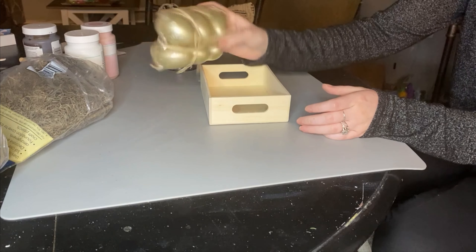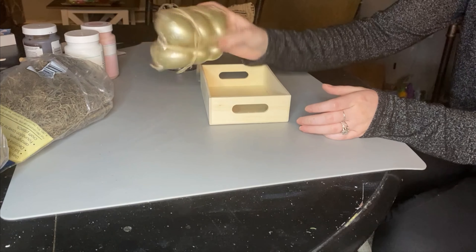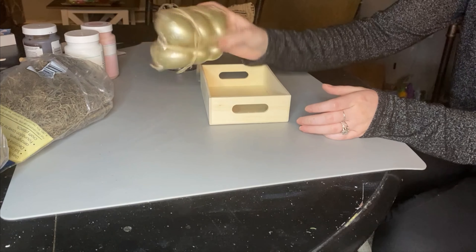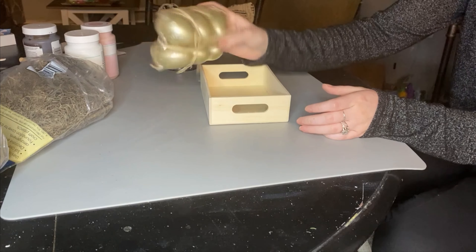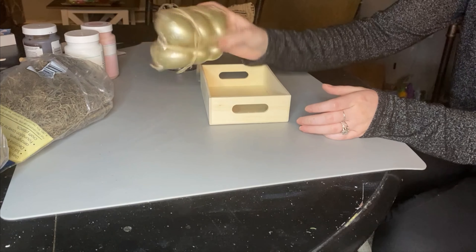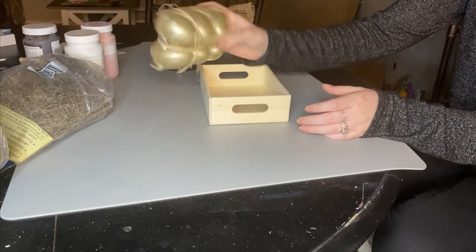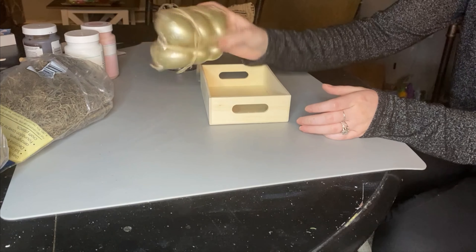Marcus saw that I was using the carrots for this next DIY and he had to be there. I'm only using five carrots for these pots because he stole one from me — he loves them like little cat toys. If you have a cat, just be careful because they might become obsessed with them. I'm using those Dollar Tree foam brushes with the Waverly white chalk paint on Dollar Tree clay pots, which come in a pack of three.